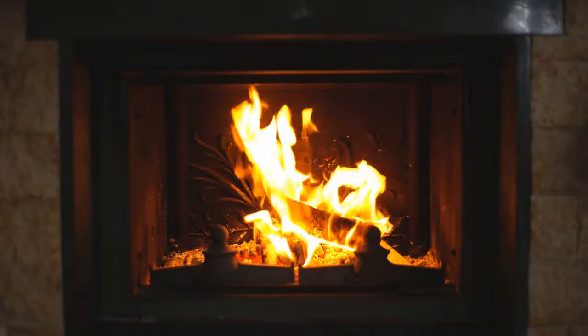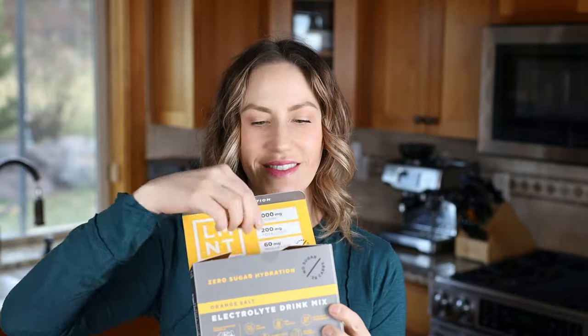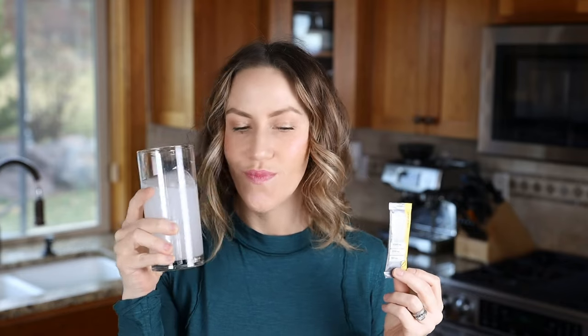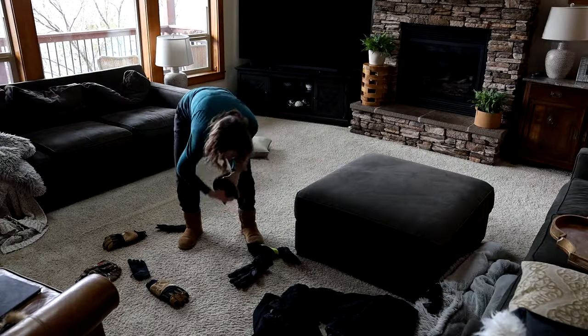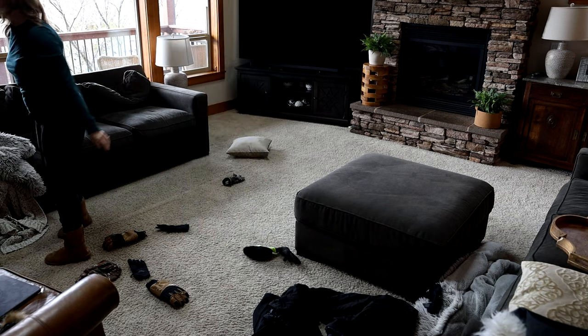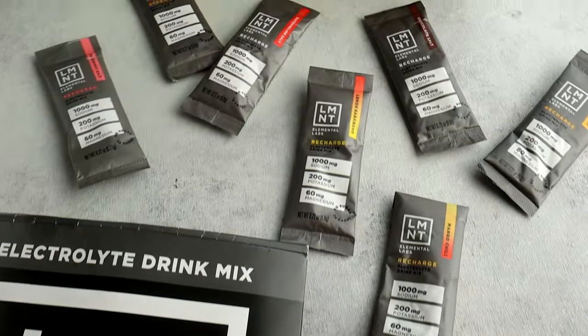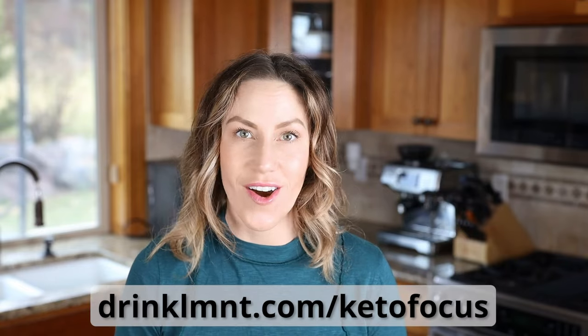But it's Element electrolytes. Humidity is usually lowest outside during winter, and all that dry indoor heat dries out your skin faster than any other season. I feed my body water and a science-backed electrolyte formula of 1,000 milligrams of sodium, 200 milligrams of potassium, and 60 milligrams of magnesium — helping me stay hydrated and keeping my skin soft. Right now, Element is offering my viewers a free sample pack with any order. Try all eight flavors at drinkelemental.com/ketofocus.